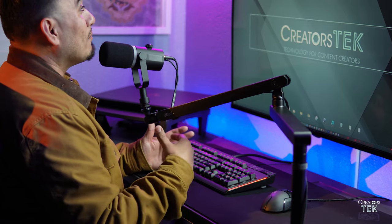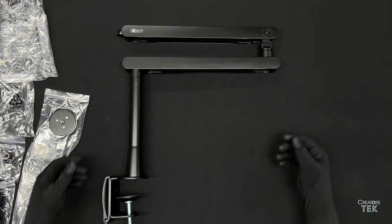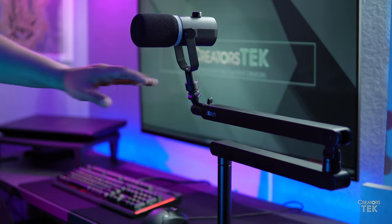When ixtech sent out this boom arm for a review, quite honestly, I did not have very high expectations for it given its entry-level price point. However, when I went ahead and unboxed it and started to actually feel the heft and the weight of it, I started to realize that this is mostly made out of premium materials — almost 100% metallic.